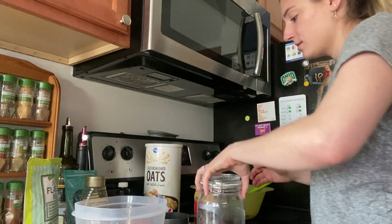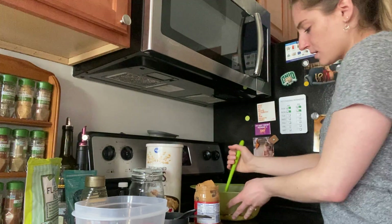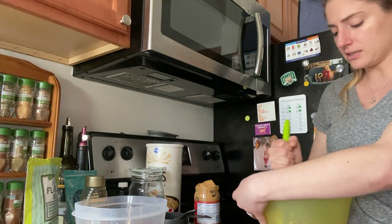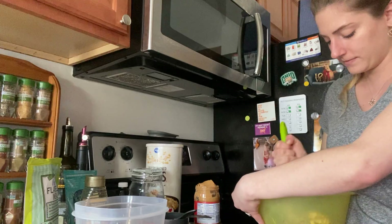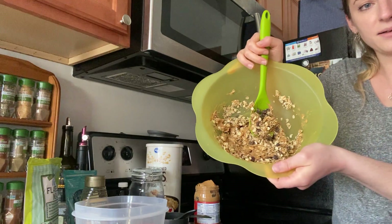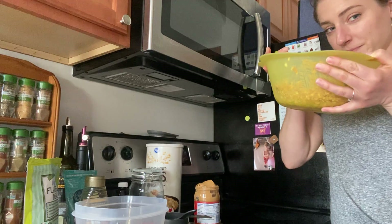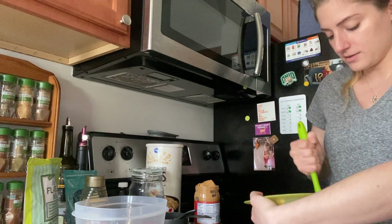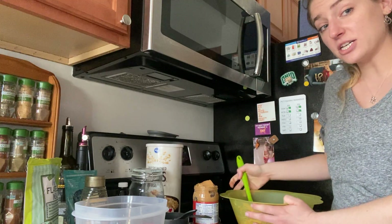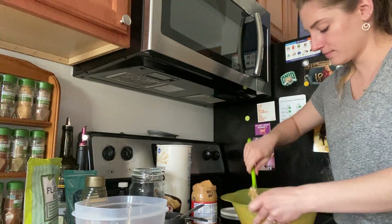You guys will also be good at this next part, which is mixing it all together. You have to use your strong muscles and hold the bowl really tight, or you can have a helper hold the bowl for you. Mix, mix, mix until it's all the way mixed together. See it starting to come together? Can you smell? Mine smells like peanut butter. What does yours smell like? If it looks really sticky, you can add a little bit more oats, but it's all up to you.